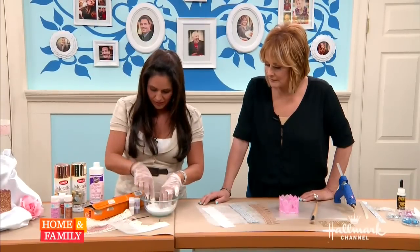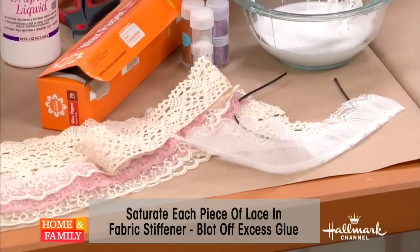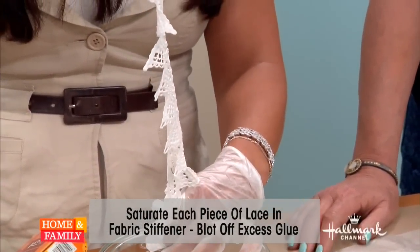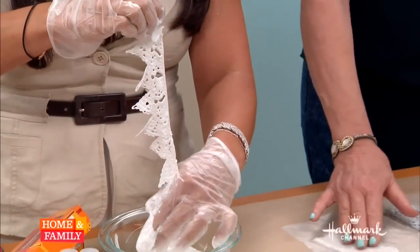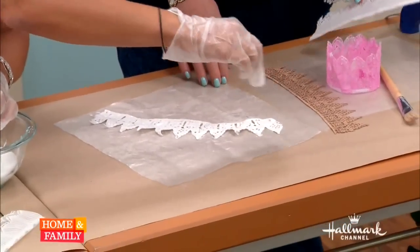Cotton lace takes a little while to get the glue off of it, but with the synthetic one you just dump it in the glue like this and run your fingers down it — that's easy! Then we're going to lay it out on the wax paper.